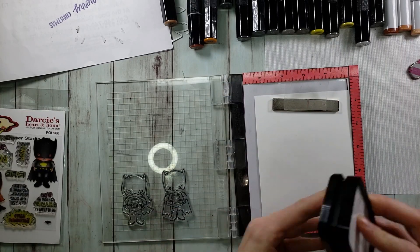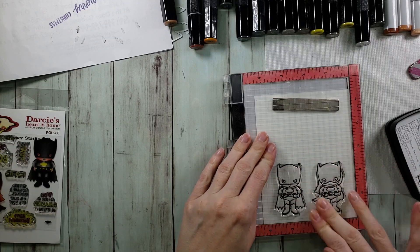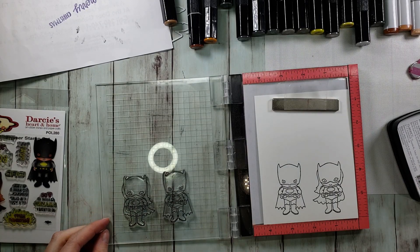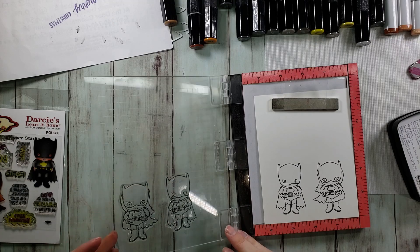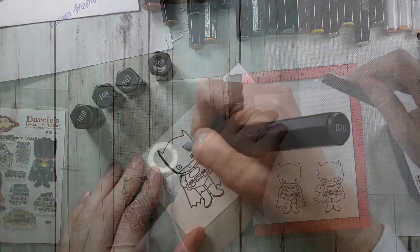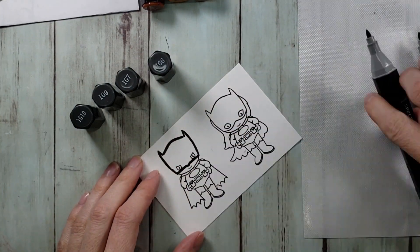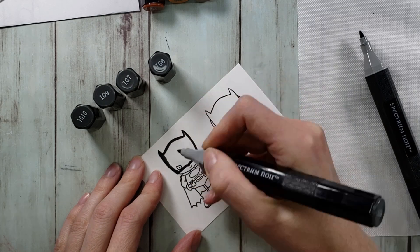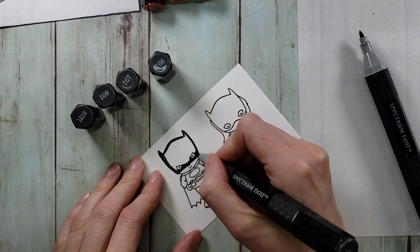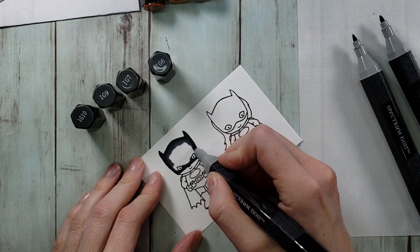So we have our cutie patooties here, a boy and girl superhero. And I'm using some VersaFine Clair Nocturne ink. I'm going to stamp them out and I am going to be using alcohol markers. I wanted to try out alcohol markers again with Nocturne ink.